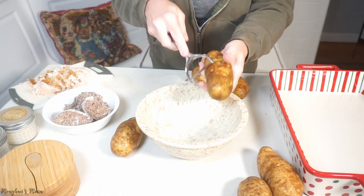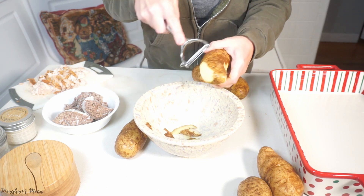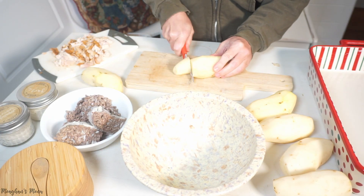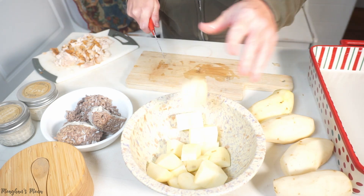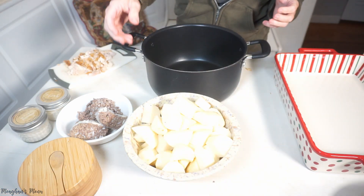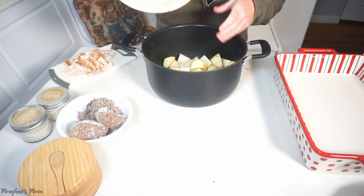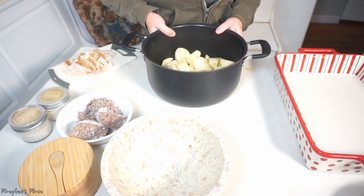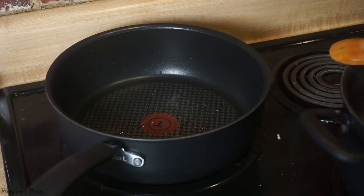I'm going to start by peeling my potatoes so I can cut them up and boil them to make my mashed potatoes. I'm just going to cover them with water about an inch higher than the potatoes with some salt, cook them to a boil, then simmer for about 20 minutes until they're tender. Now I'm going to heat up my vegetables, ground beef, and chicken on the stove with my seasonings.